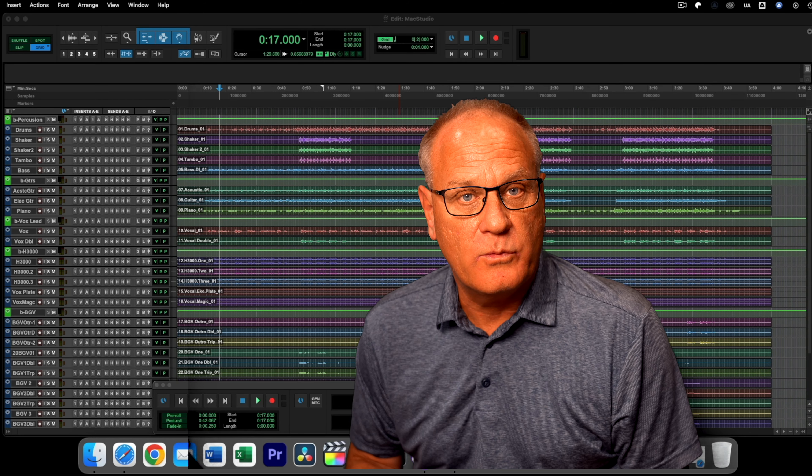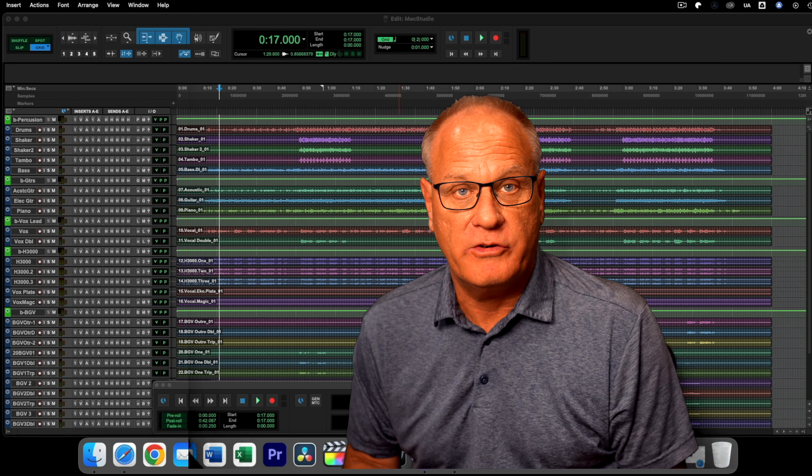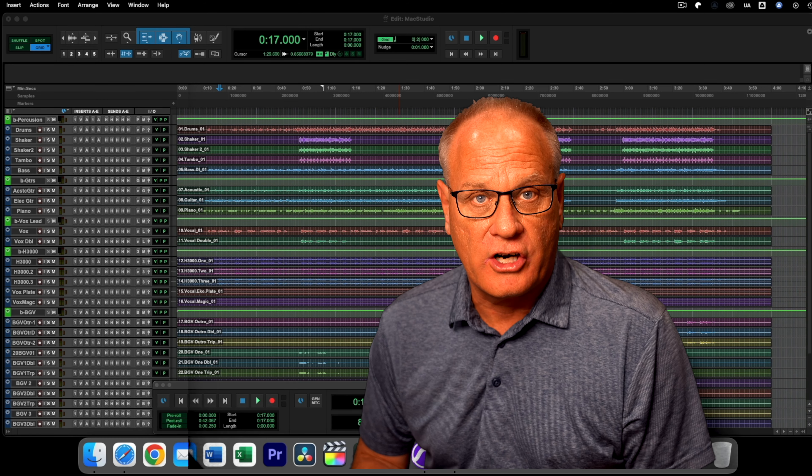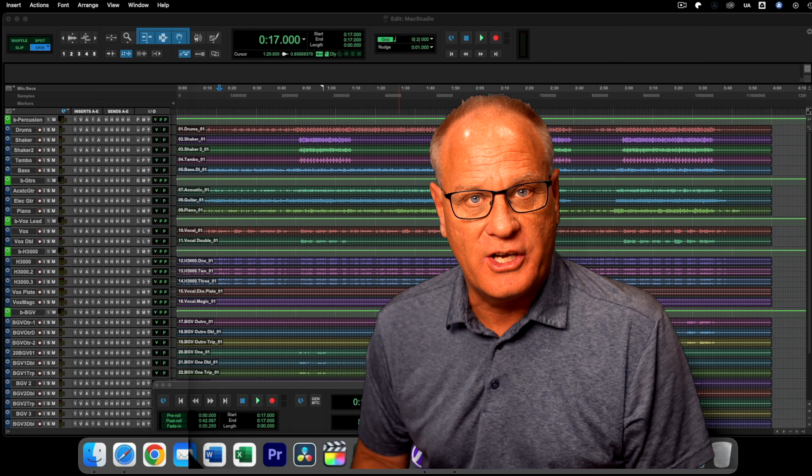Hello everybody, my name is Barry Johns and I'd like to welcome you back to another edition of Studio Talk. I got my Mac Studio Ultra in and today we're going to start doing some testing. So let's get to it.